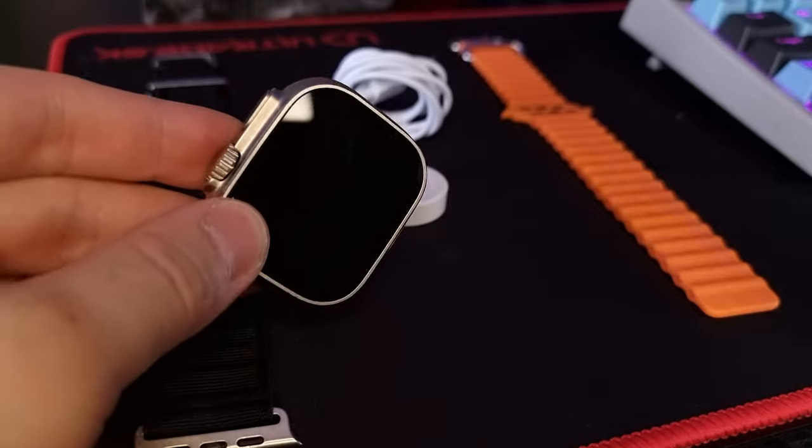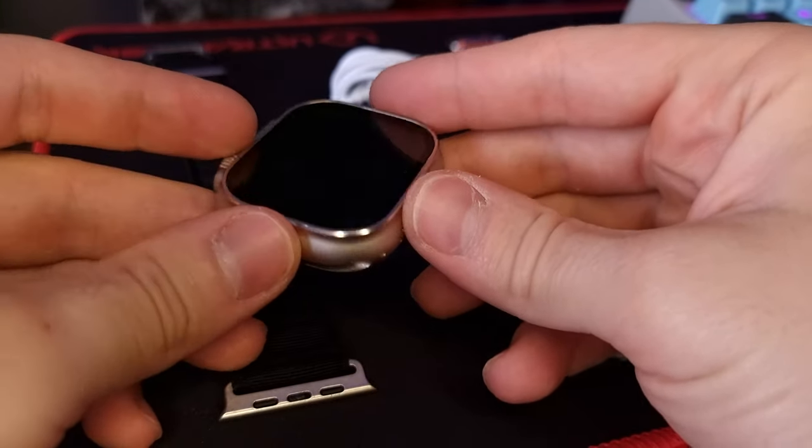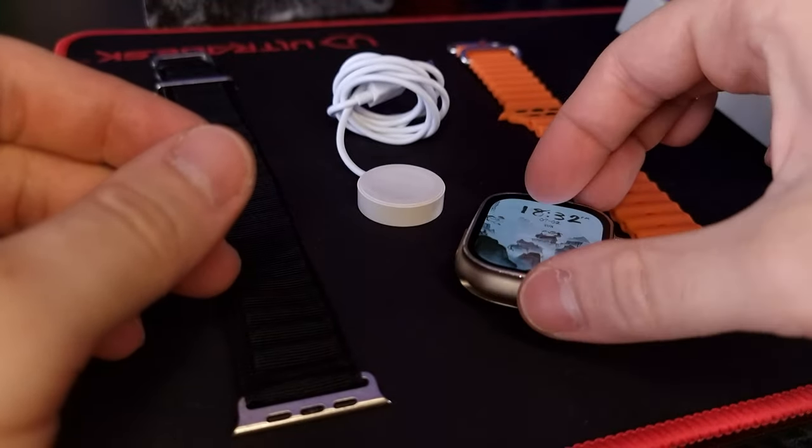Let's not forget about the battery, which lasts approximately 5 to 7 days, and if you turn on specific features it can last up until 10 days or more.